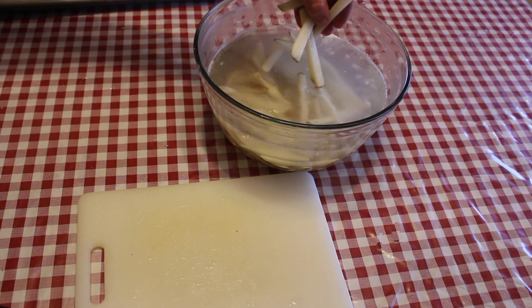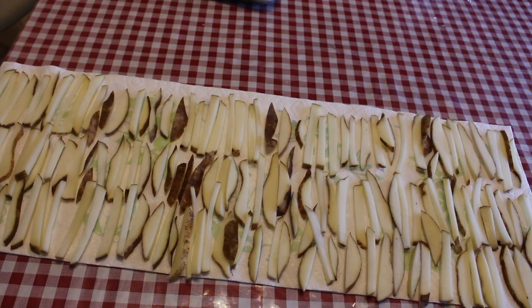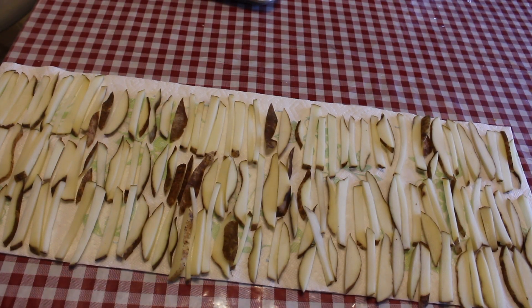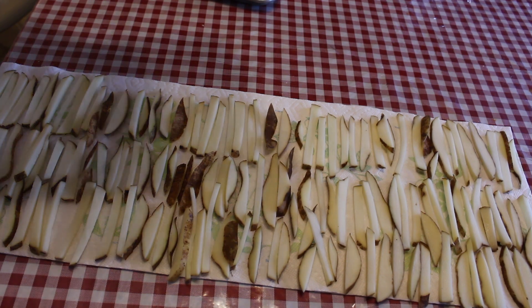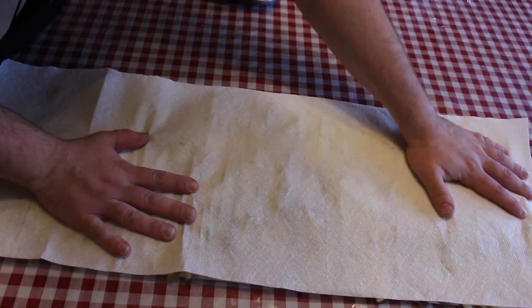I'm just placing these in a bowl of warm water so we can focus on the other potatoes. Then I placed them on a bed of paper towels and I'm just going to pat these dry because we need these as dry as possible.